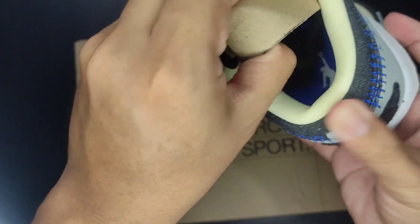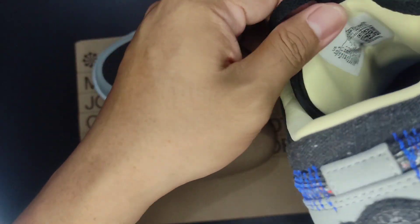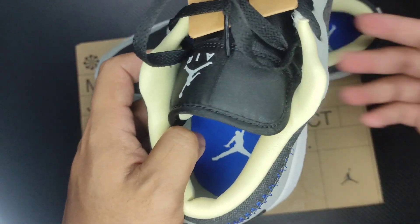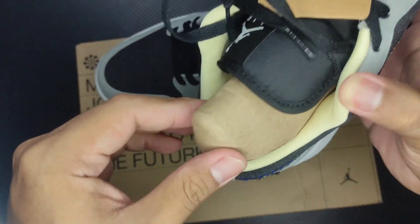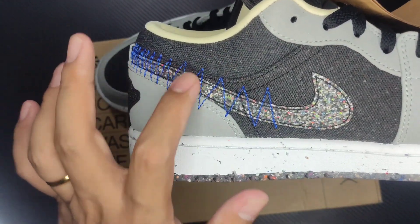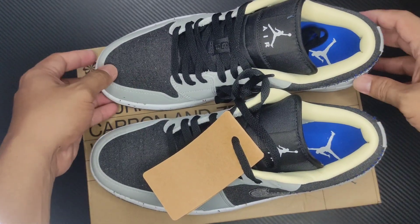Sa loob tignin natin — Air Jordan logo rin. Yung sock liner nya, may hint na parang medyo may pagka-Travis Kat. Napakaganda, speckled din yung swoosh nya. This one, I'm sure, is recycled material din. So this one is the Air Jordan 1 Low SE Crater — let's go!